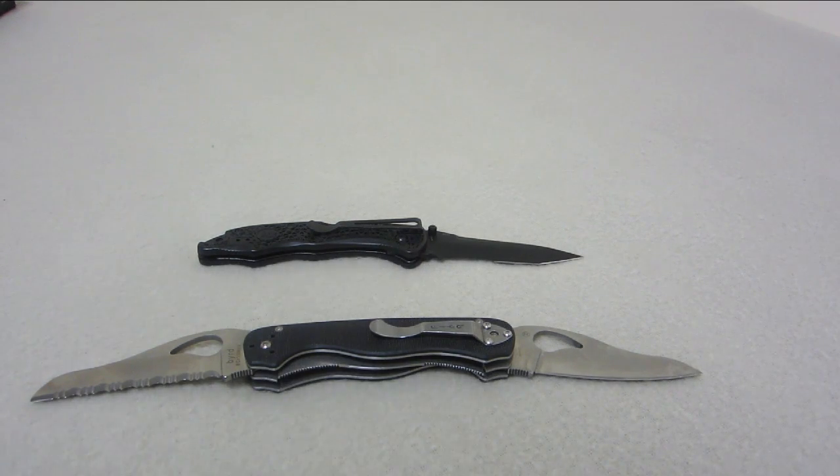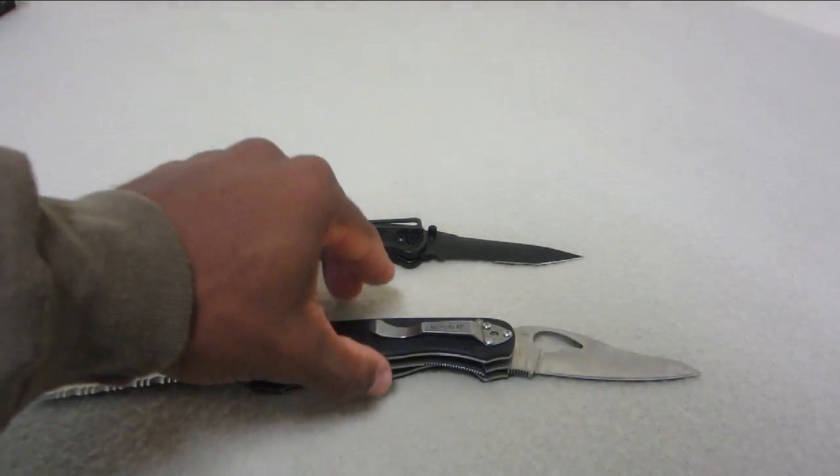The second knife I'm going to talk about is the 14402 Pika 2 — it's made by H&K but under Benchmade, so you go to the Benchmade site and you'll find the H&K Pika 2, referred to as the 14402. That H&K knife will run you anywhere from $30 to $45 depending on where you buy it, and the BYRD knife will run you about $28. It depends on where you get it — Amazon or eBay they will be cheaper.